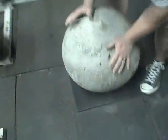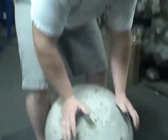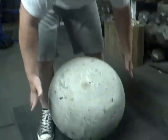All right, here we go — Strongman Seth. Second set of three. 330 pound Atlas stone. Here we go, big man.